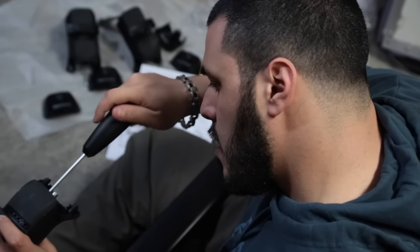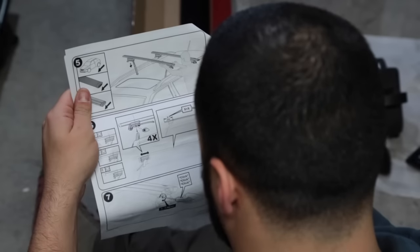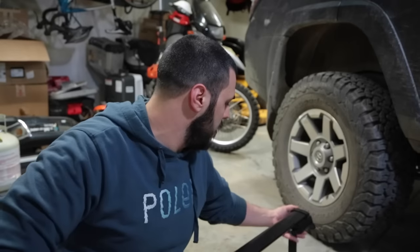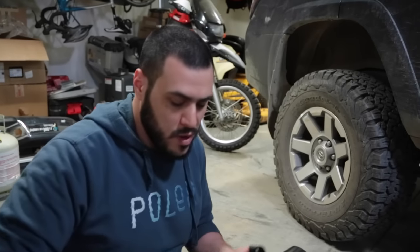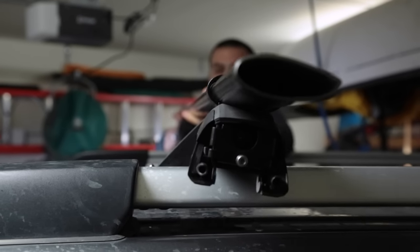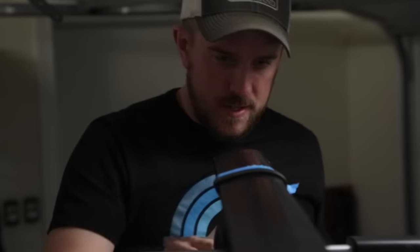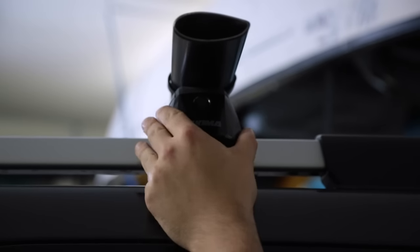We're installing the Yakima Timberline Tower streamline system — a little bit of trial and error but we'll get it. We've got a pretty good system figured out; the clamps really only go on one way so you can figure out which way. Right now I'm 0 for 4 on the struggle bus here. We bumped the bar after spending 10 minutes trying to get it set up, but now we'll line them up and strap them down and see how this thing sits on top of the 4Runner.